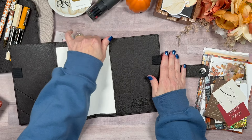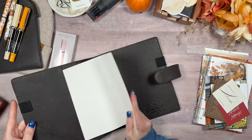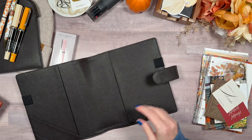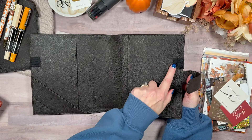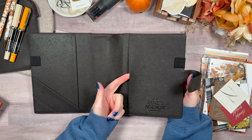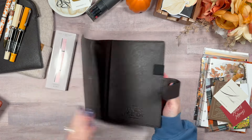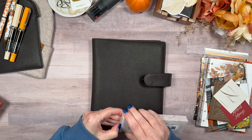In person, it is gorgeous. You get two pen holders and pockets. This is the side where your mini will slip into. And I've got the discs, which are gorgeous. Let's get this open.